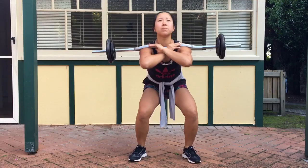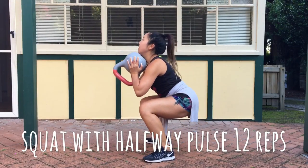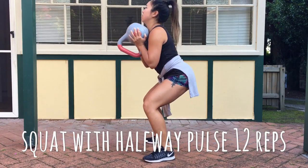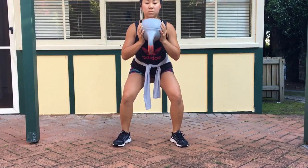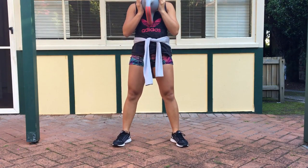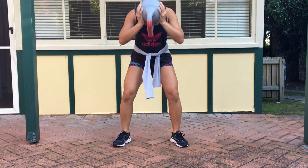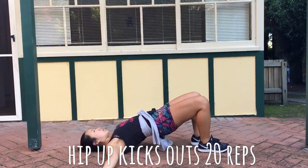The third exercise — I try to hold the kettlebell above chest level. I squat all the way down, come back up halfway, come back down, then charge up. That, people, is one rep.